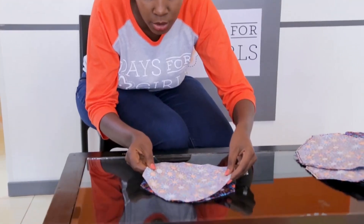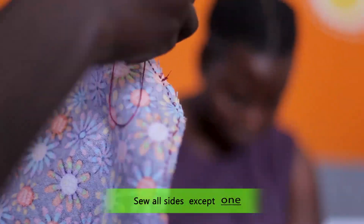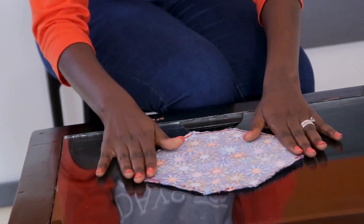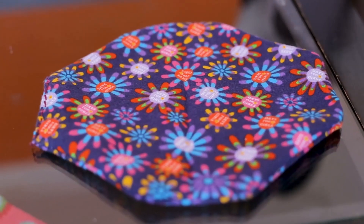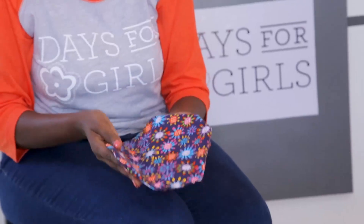We are going to get our two pieces and place them inside out. After placing them inside out, you are going to start sewing them. Now that we are done sewing, we are going to have something like this. Now we are going to turn it inside out. When we finish turning it, we are going to sew the open edge that we hadn't sewn.